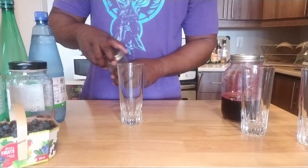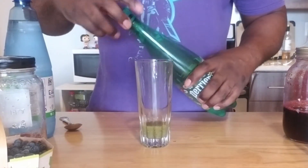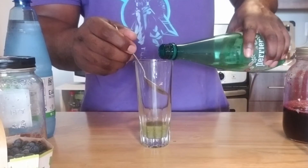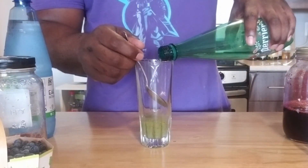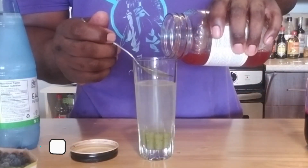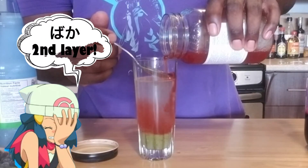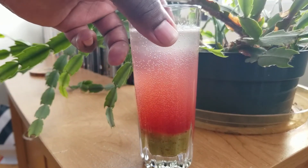Number four: strawberry kiwi. Kiwi at the bottom. Now, to this I'm going to add in some more seltzer. Use the spoon so you don't upset the kiwi too much. Again, use the spoon — this should be, if everything works out, our third layer. There you go — your strawberry kiwi.